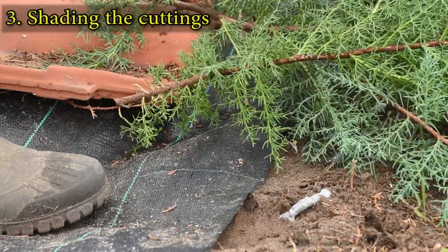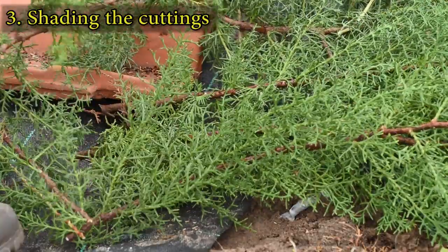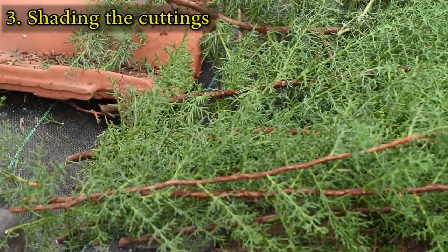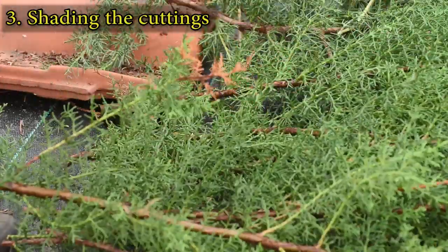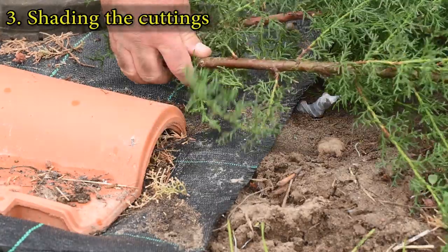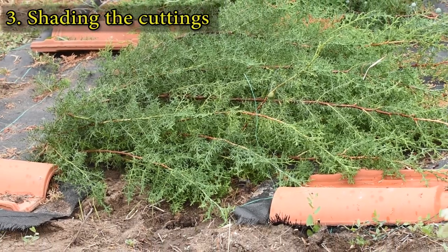When rooting in the summer, it's essential to shade the cuttings or they will dry out. I use freshly cut branches to provide shade. I also place two strips of weed barrier fabric to reduce weed growth and to help maintain adequate moisture in the soil.